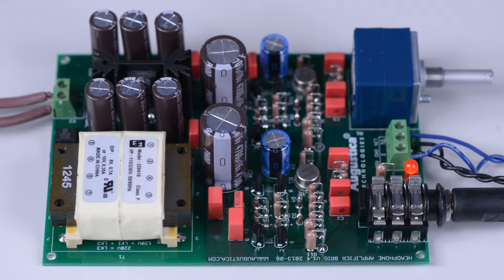Good afternoon. Today we are presenting a new headphone amplifier kit named Brigg. Brigg is a pure class A solid state transformless headphone amplifier kit.